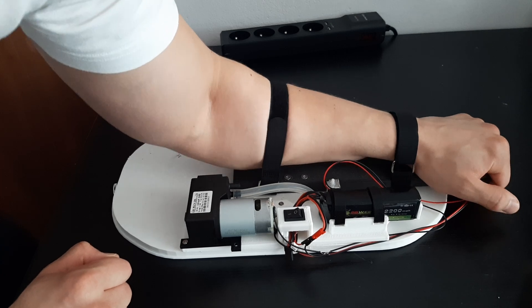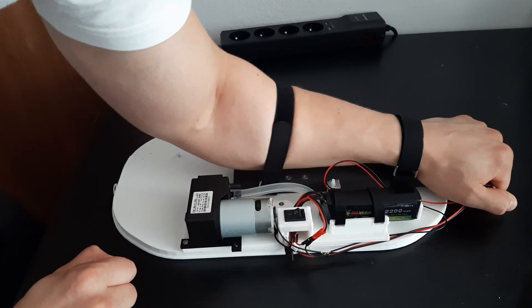Without this solenoid valve, you would be stuck to the wall even 20 seconds after turning off the pump.